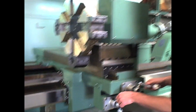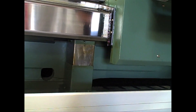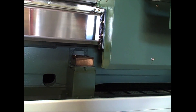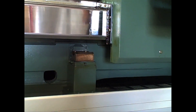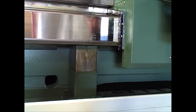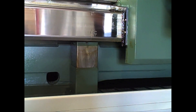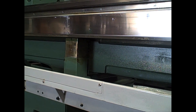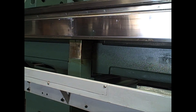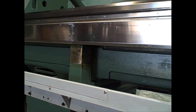Another interesting thing about this machine is that every 44 inches you'll have a ball screw support. This automatically rises and goes up and down as the carriage moves close to it. On this particular machine there are two. The ball screw support prevents ball screw vibration during feed or rapid traverse, and it also helps to prolong the life of the ball screw.